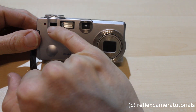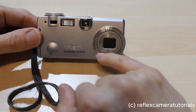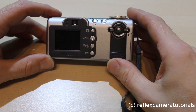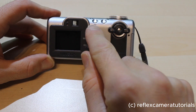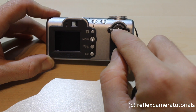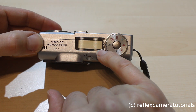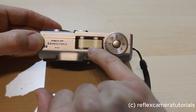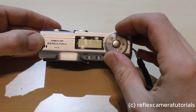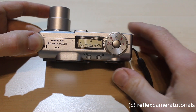We have the flash here, we have a sensor here, we have the viewfinder here, and here we have the lens which will come out when we put the power on. On the back we have the display with four different buttons. Above we have two buttons and a dial with four buttons and in the middle a fifth button. On the upper side of the camera we have the display — the main display for camera information — and a dial with seven positions.